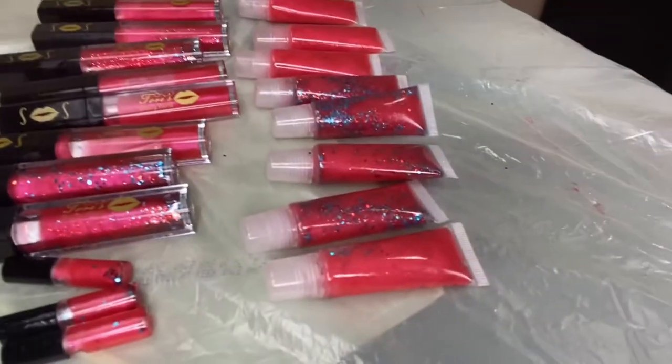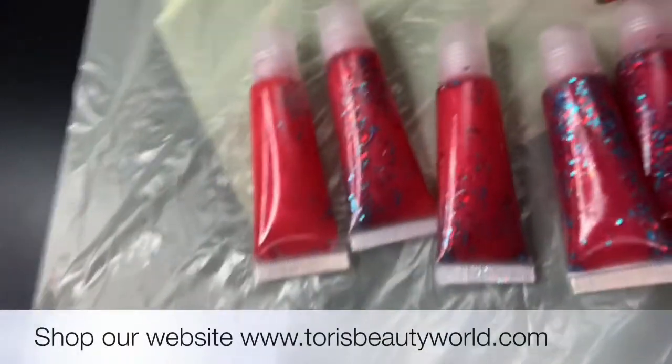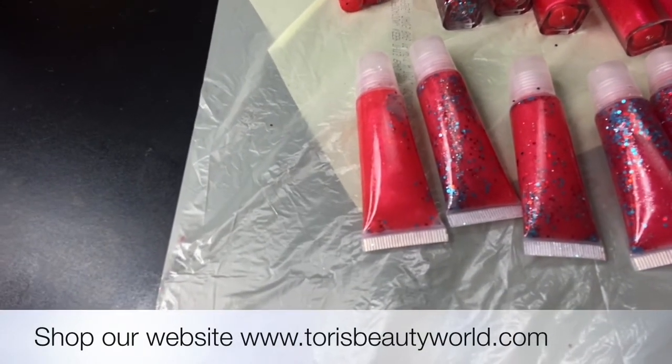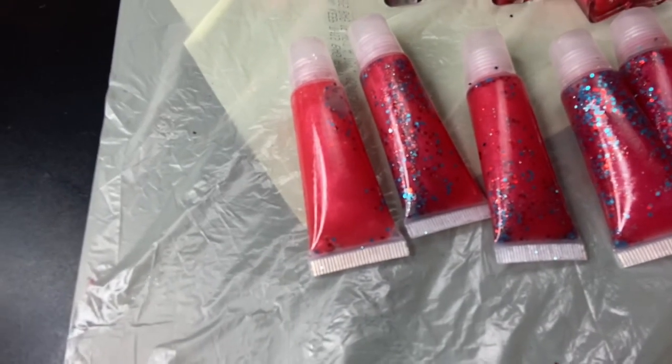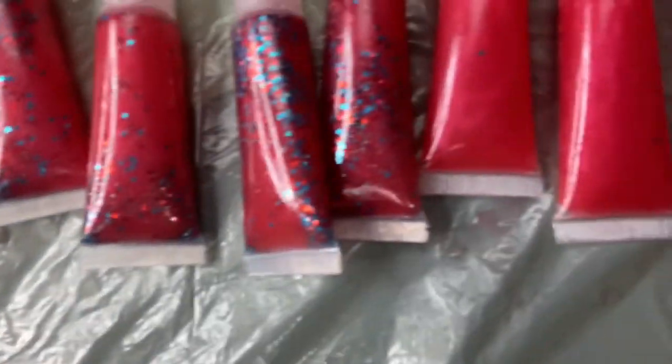All right, you guys — here are the wand tubes, squeeze tubes, and sample tubes. If you enjoyed this video, check out the website and purchase your items at www.torysbeautyworld.com. Make sure you like and subscribe, and if you have any questions or comments, leave them below. Thank you guys for watching and I'll see you in the next video. Bye!